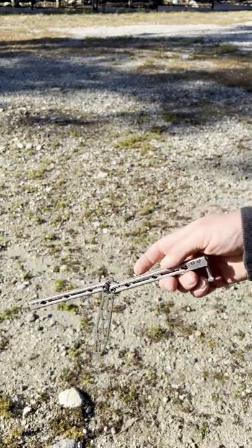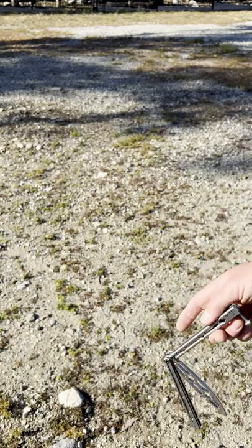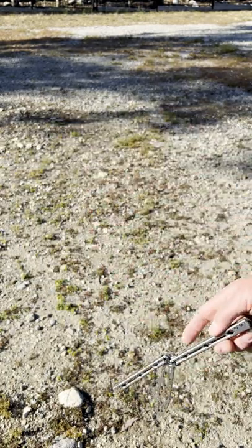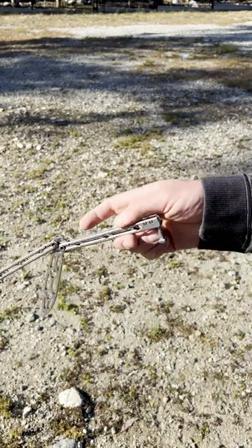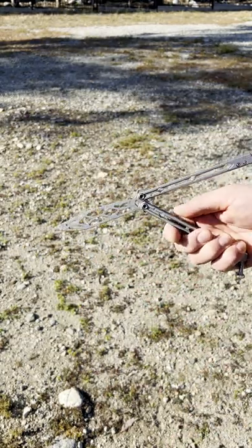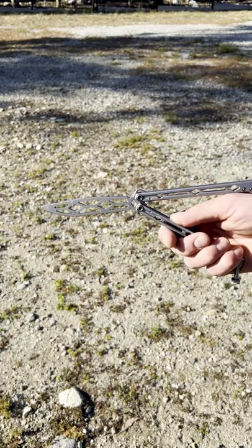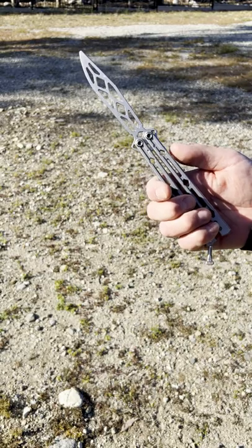You're going to swing it up to a point and lob it upwards a little bit so the knife handle and the knife can float in the air. As it's floating, you're waiting for that spin to happen. Then we're going to catch the same handle — that bite handle — and the momentum of the blade is going to swing it into the open position.